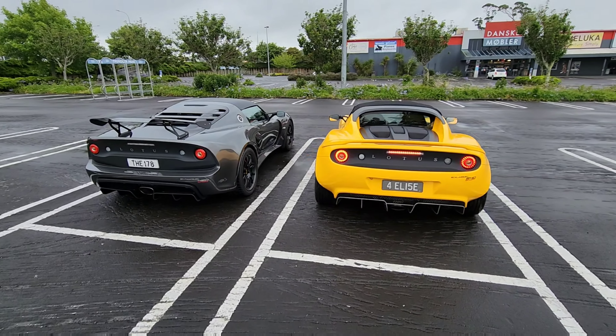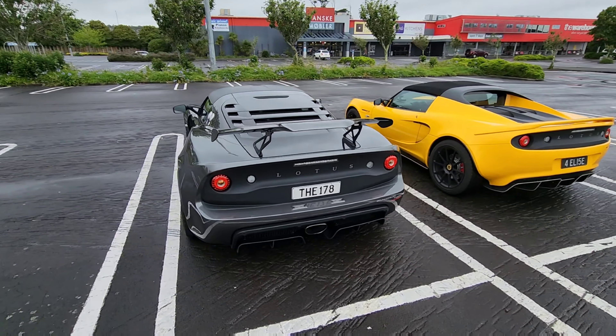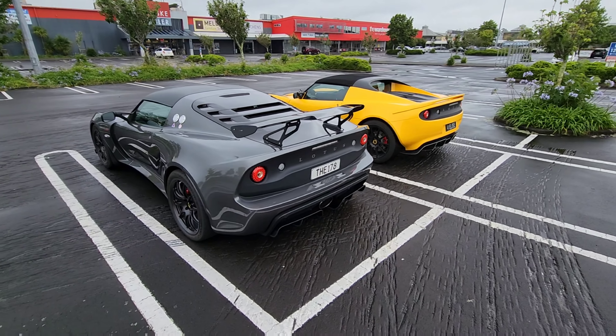The Elise is here now, so we're going for a drive. Hope you liked the walk around of my Exige — I'll see you next time, bye!